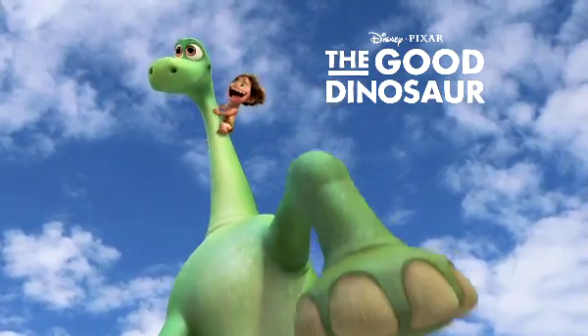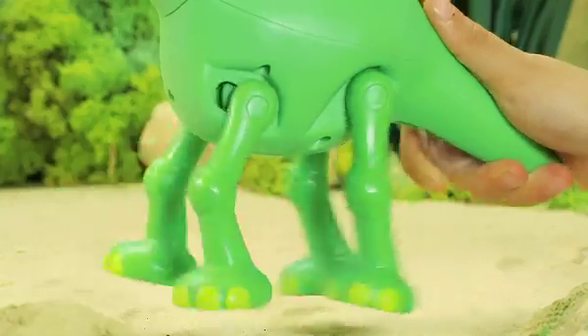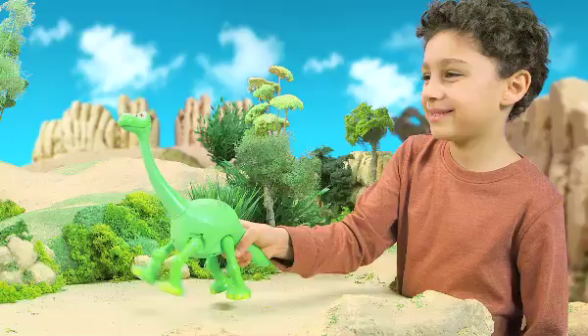From Disney Pixar's The Good Dinosaur, it's Action Arlo and Spot! You can squeeze the trigger on Arlo's tail to activate running action.